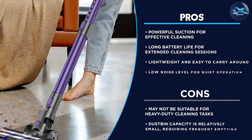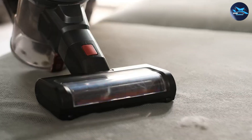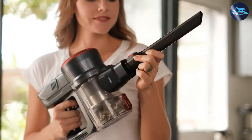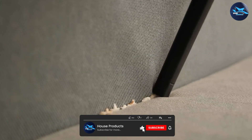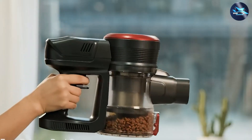Overall, the FiKey Cordless Vacuum Cleaner is a powerful and effective vacuum cleaner that offers excellent value for money. Its compact and lightweight design, long battery life, and low noise level make it an ideal choice for any household.